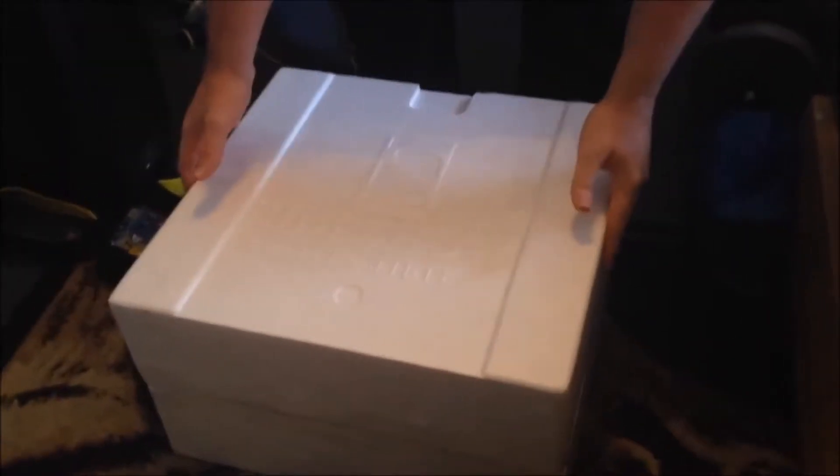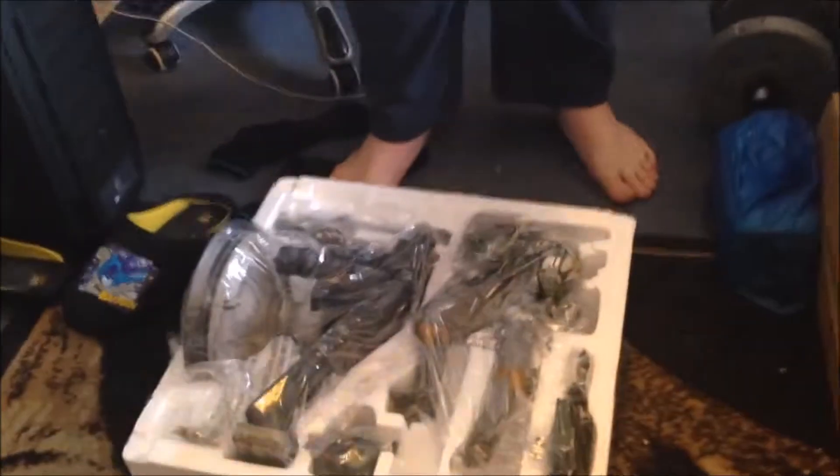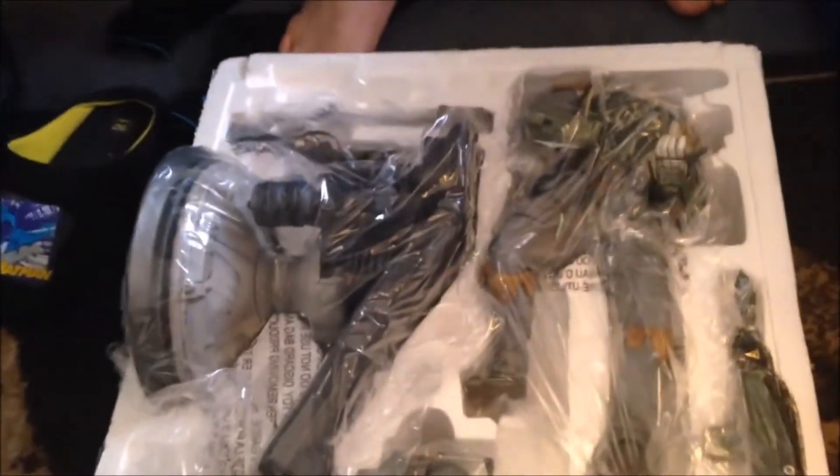I've cut the tape and undone it all, so it's the right way out. Let's get it open. The cape's in this side — just be wary of that if you think 'where's the cape gone?' It's in this side.